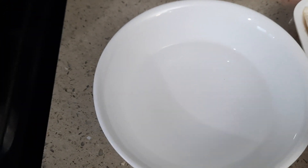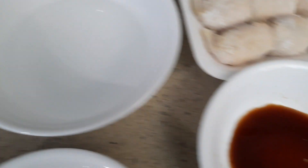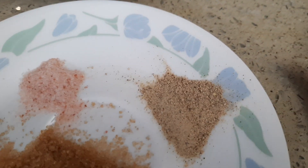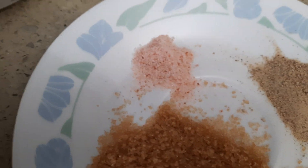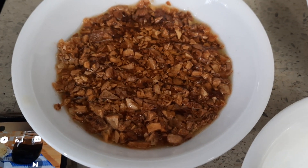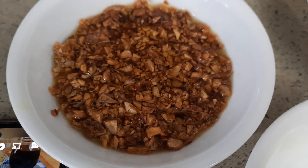For the sauce, I have water — 100 ml. I have light soy sauce, two tablespoons. I have oyster sauce, two and a half tablespoons. I have brown sugar, two and a half teaspoons. Quarter teaspoon of white pepper, half teaspoon of salt — this is Himalayan salt. And I have garlic oil. I'm going to use four tablespoons of garlic oil.